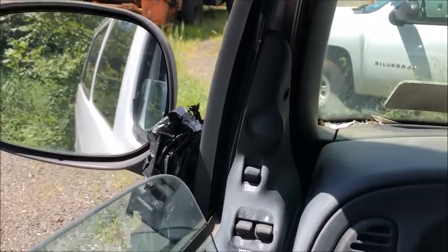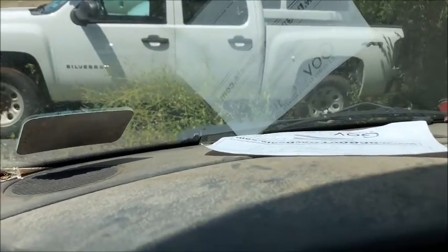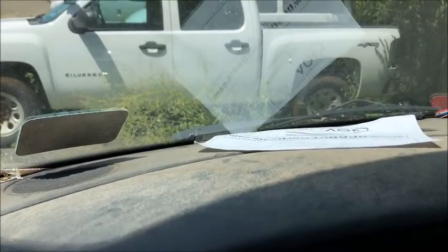It feels like it goes in reverse, because it's rocking when it goes in reverse. I think we're in a bit of a ditch though, so it feels like it wants to go forward too, but we must be in a ditch.